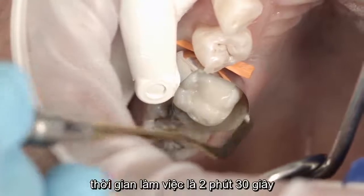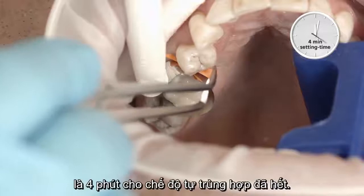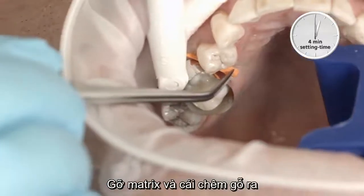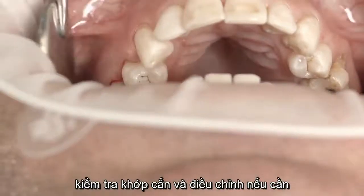The working time is 2 minutes and 30 seconds. Once the setting time of 4 minutes for the self-curing mode is reached, remove the matrix and wooden wedges. Check the occlusion and adjust as necessary.